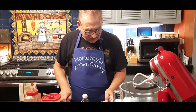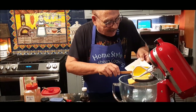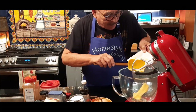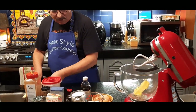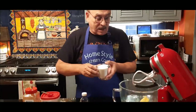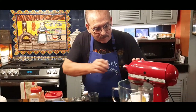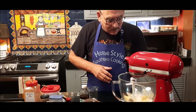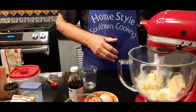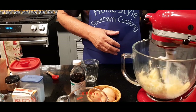In my mixer here I've got one stick of softened butter. As you can tell it's really soft — it doesn't take things long to melt here. To that I'm going to add one cup of sugar, and I'm just going to sort of cream them together a little bit.